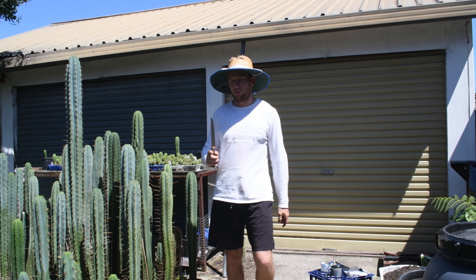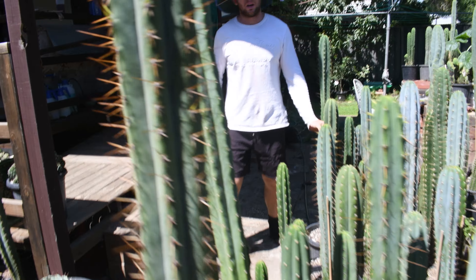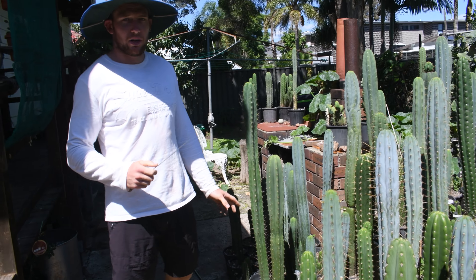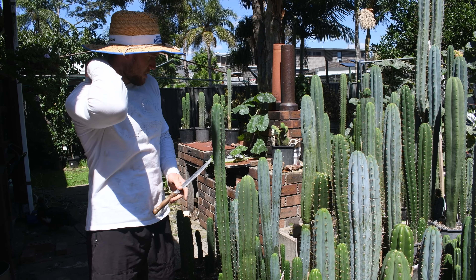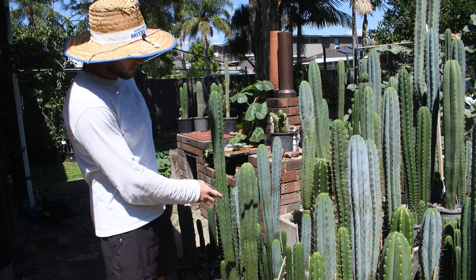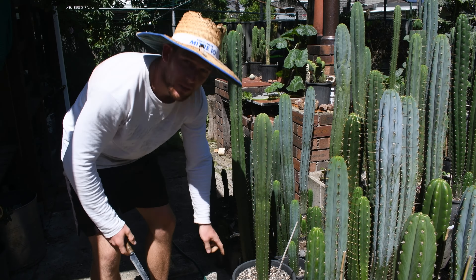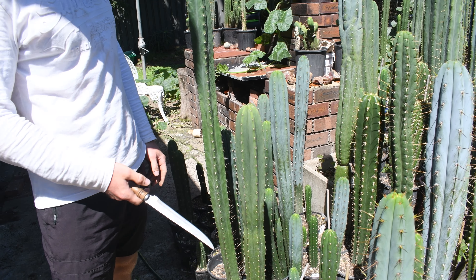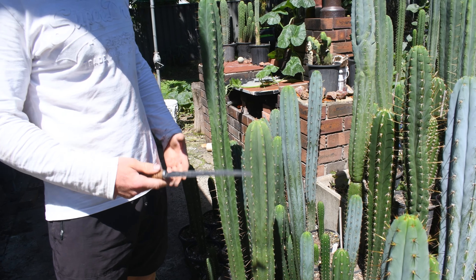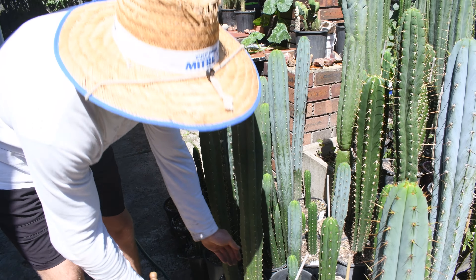We're going to first get our grafting stock. I don't have specifically grafting stock to use, but I go around and look at anything — like this is a Goliath Cross Kirstie. It doesn't bother me that I'm going to cut this one up because it's not that interesting to me specifically. I'll cut it up and graft something onto it.